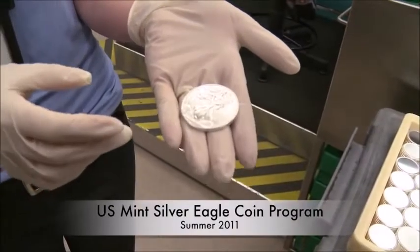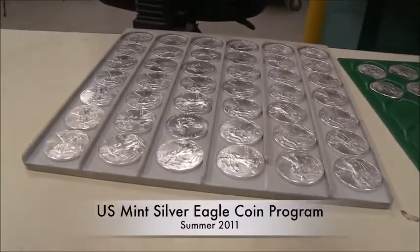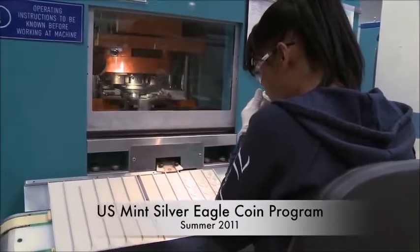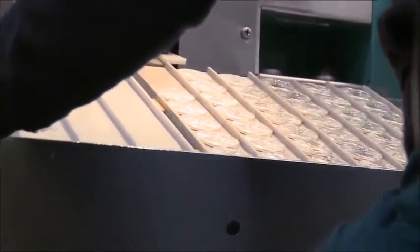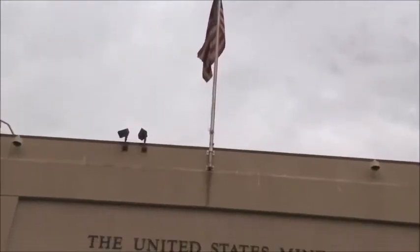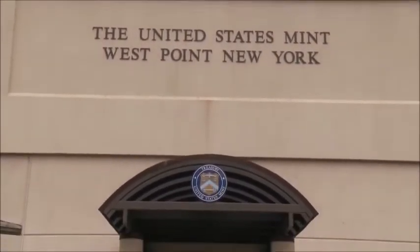The American Eagle silver bullion coin is widely recognized as one of the most beautiful coins ever made. The demand for this unique and exquisite piece is unprecedented, yet little is known about what goes on behind the scenes to produce it. We caught up with the team at the United States Mint at West Point and got quite a lesson in how the American Eagle silver bullion coin is made.